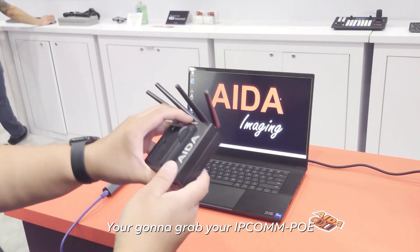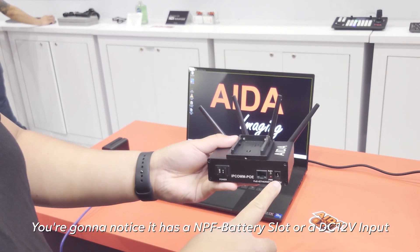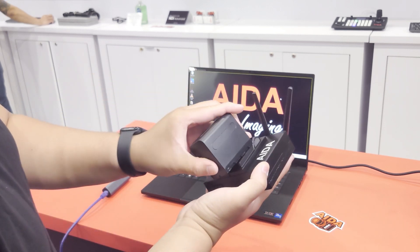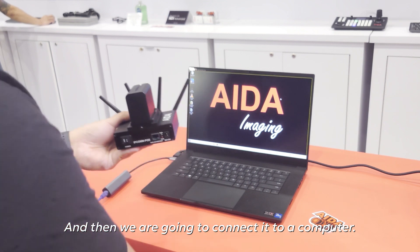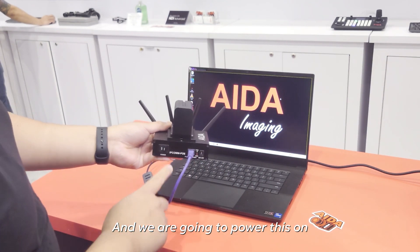The first thing you're going to do is grab your IPCOM POE. You're going to notice it has an NPF battery slot or a DC 12 volt. So in order to power this, we're going to be using an NPF battery. And then we're going to connect it to a computer — grab your Ethernet wire, attach to this dongle, and power this on.